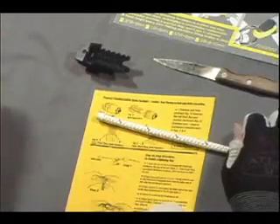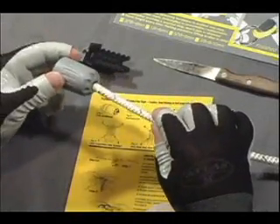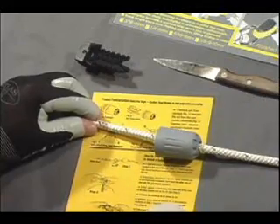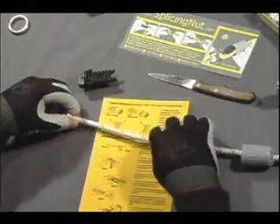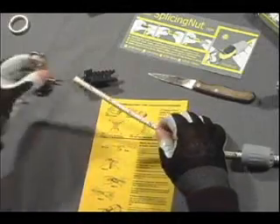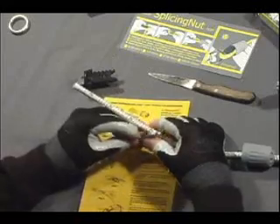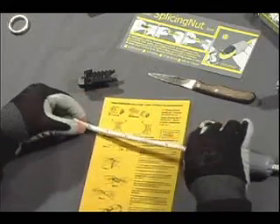Now that we're familiar with the core, it's time to slide the nut onto the line. The next step is to slide on any hardware you want to attach — it could be a shackle, a becket of a block, or a fender. Simply place it on now at this time.